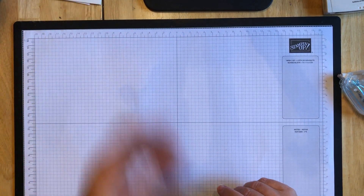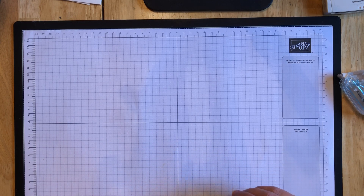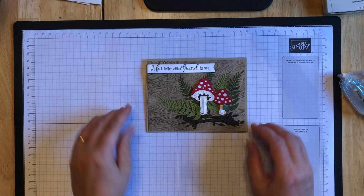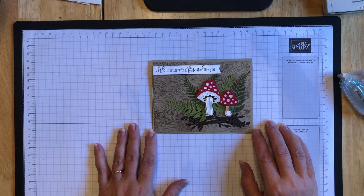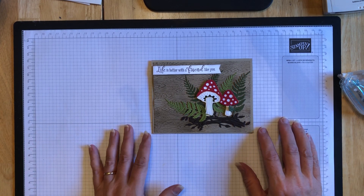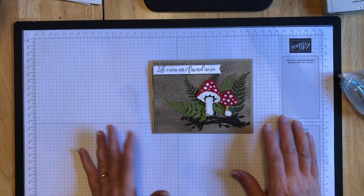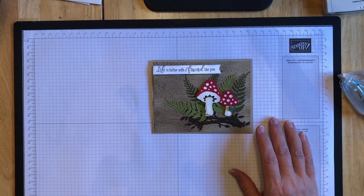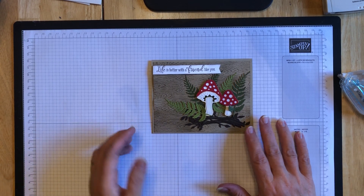I got some inspiration on Pinterest from a post that I saw from Mrs. Bees. I don't know if that's a demonstrator or who she is, but this is the card that we're going to make, or a version of it. I just thought this was cute - kind of a 'life is better with a friend like you' card, or happy birthday card. You could use it for many different occasions. I just thought it was a really sweet card and I wanted to share how we're going to make this today.